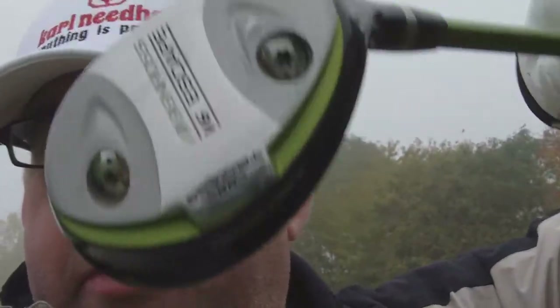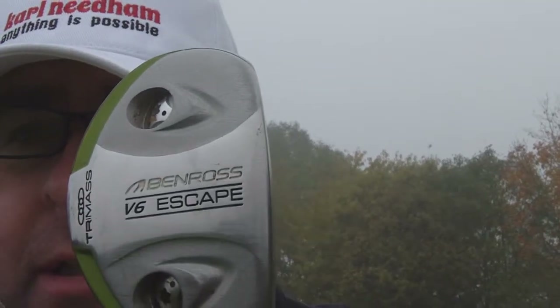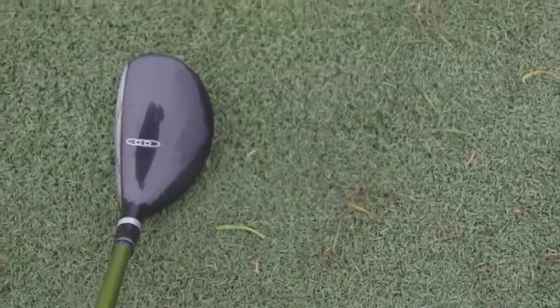We've gone for a Ben Ross V6 Escape — you can see that. I think it's 17 degrees, which I think replaces your three iron. We kept the same putter, so we've still got the Ping putter — I'm not getting rid of that.